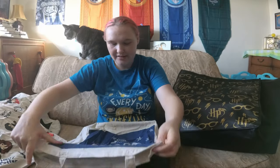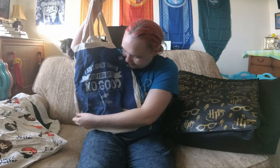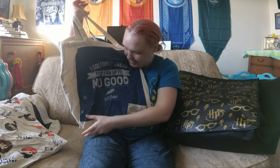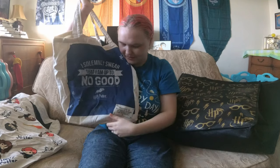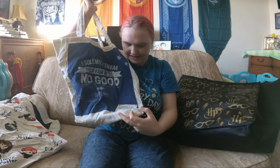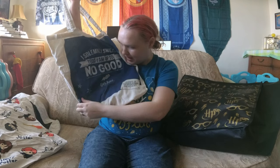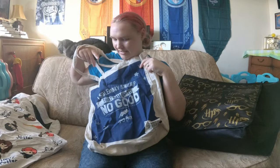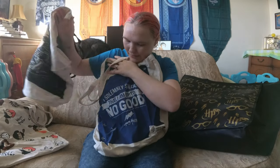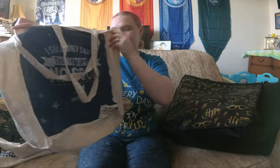"I solemnly swear that I am up to no good." This is another canvas bag which I really like. The blue and the silver makes it look very Ravenclaw. It's obviously got the motto from the Marauders map which Fred and George gave to Harry. It's also got 'property of Hogwarts School of Witchcraft and Wizardry' down at the bottom. The silver is all sparkly and it's really nice — got little stars all over it. It's the same on both sides. I still don't like it quite as much as the black one, but it is probably my second favourite canvas bag.